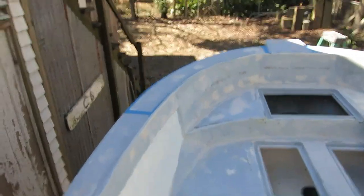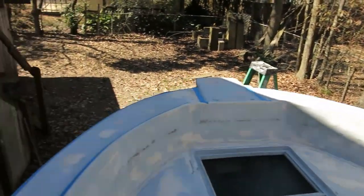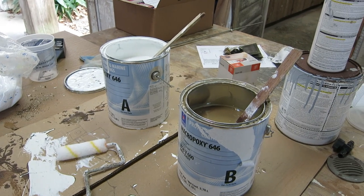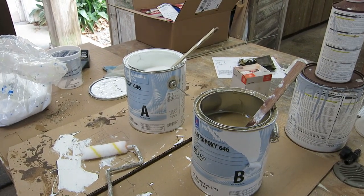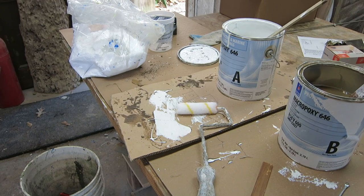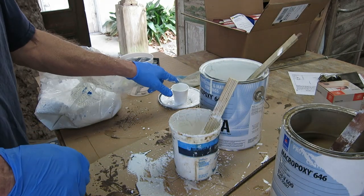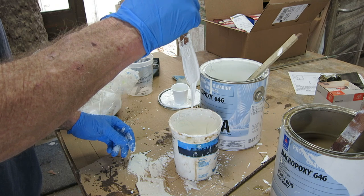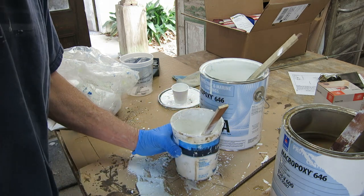We've got some taped-off area in the back that's clean and sanded and a little bit of taped-off area up front on the cap, and I'm going to experiment with non-skid coating today. I'm going to mix up a batch of the Macro Epoxy 646 from Sherwin-Williams and some poly fiber. My goal will be to get it as thick as I can and still be able to roll it like a paint — I don't want to trowel it like a filler. I'll use three jigger cups of each component and mix poly fiber in until it looks right. I'm scared to put any more in because I don't think I'll be able to roll it.